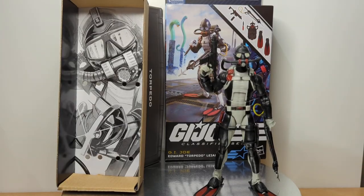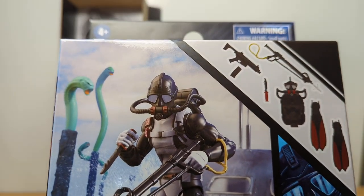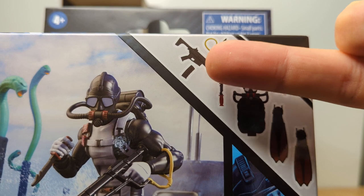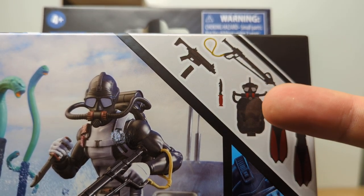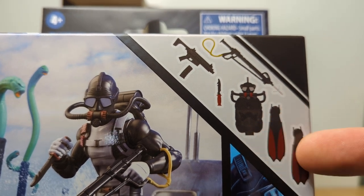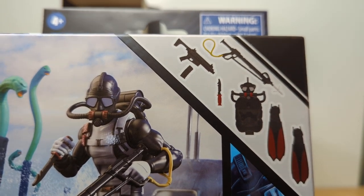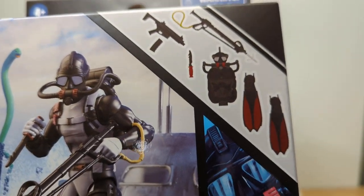Inside the box is some nice pieces, but let's look at the packaging first and foremost. You'll see that we've got both a gun and a clip, a spear gun, a knife, the goggles and the backpack itself, or the oxygen tanks, and two flippers. All of them are removable, but I've just put them on the figure for you to see them. All of those come apart.